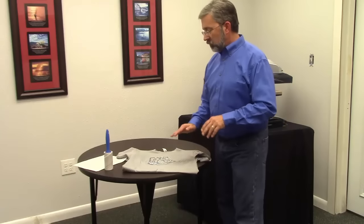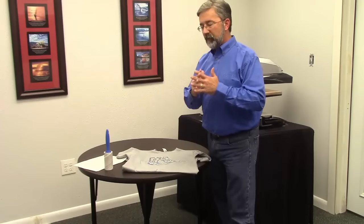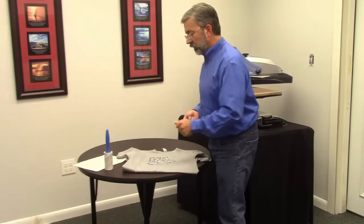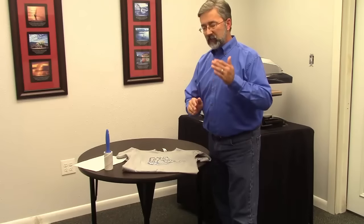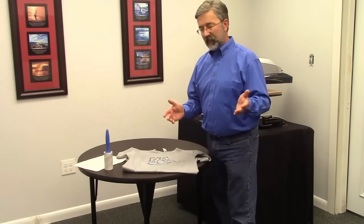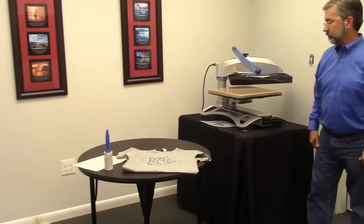You have to understand: spangles do not have a lot of glue on the back of that material. You have to give yourself the absolute best chance of pressing it correctly the first time. Once you peel and that spangle comes up, what's on the back of that spangle is lint from the t-shirt — and that lint is going to cover much of the remaining glue. You want to give your 100% best effort to get the right pressing the first time. Can you press a second time? Yes, but try your best to get it right the first time.